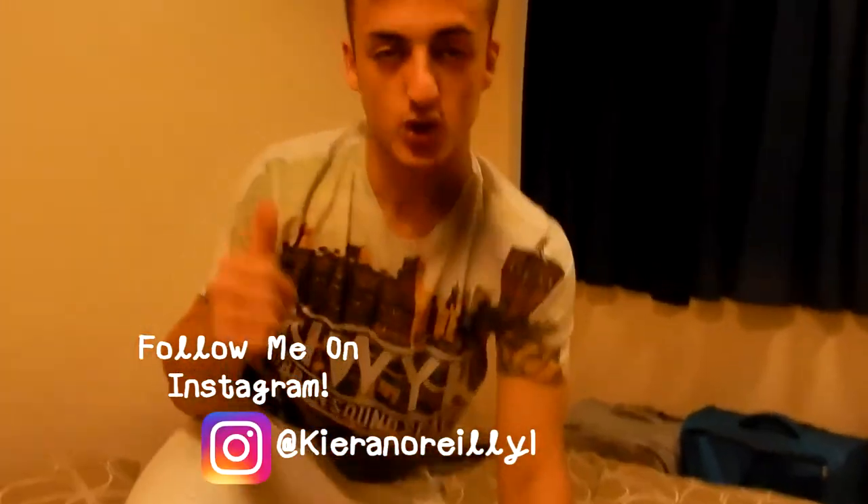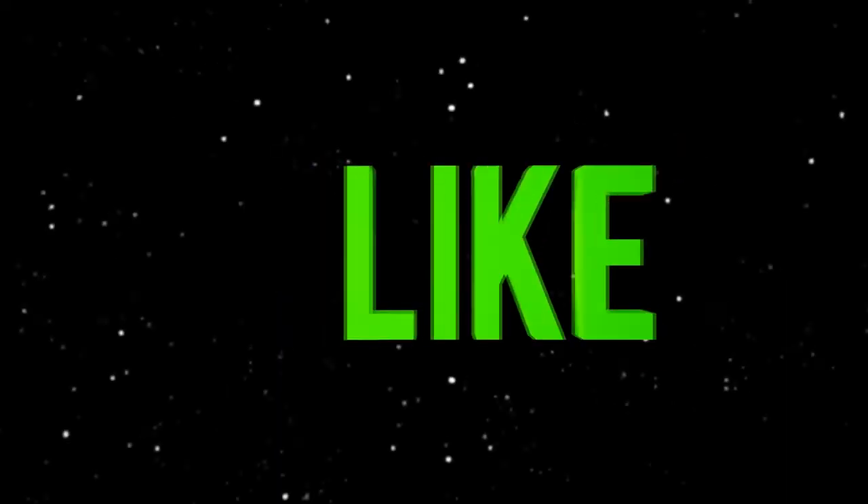If you guys enjoyed this video - which I'm not sure if you actually will because it's quite a random video - make sure you leave it a thumbs up, comment down below some ideas that you want to see me do on this channel, and let me know how you enjoyed the video. Subscribe if you're new - we're like 10 subscribers away from 1900, so nearly at 2000 as well. Massively appreciate it if you guys could like, share this around or tag your friends, and I will see you guys in the next video. Peace.